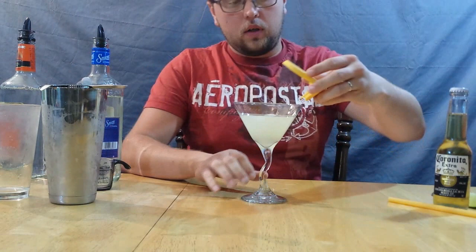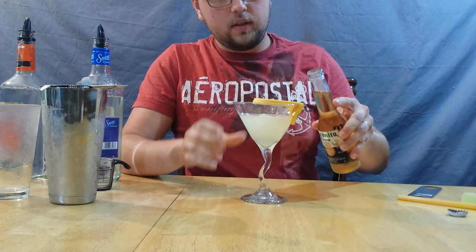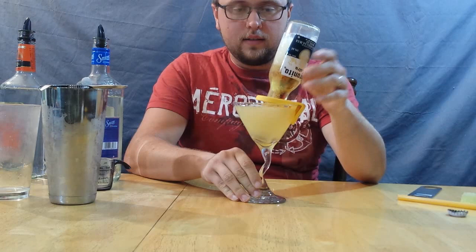Throw that clip on there, then crack open the Coronita. I did it the first time without spilling it — let's see if I can do it this time. Success yet again! As you can see, it fills up completely. Basically what's going on is there's a little bit of suction — the Corona in the bottle is trapped, and that's what keeps it from overflowing. I'll be putting a link to an article on that if you want to find out more, but that's why you can get away with not spilling beer everywhere.